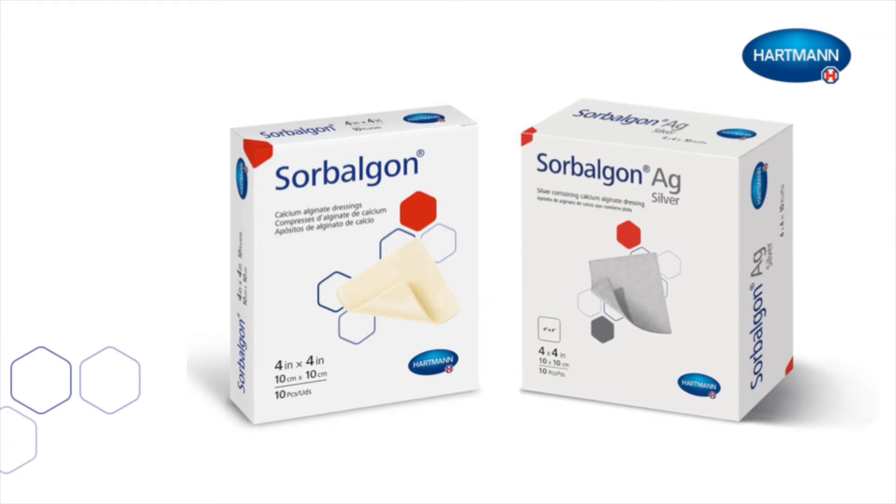Do not use Sorbolgon Alginate Dressing on dry wounds or infected wounds. Do not use Sorbolgon AG dressings with silver on patients who have a silver allergy, and do not use this product on dry wounds without first donating moisture to the wound.